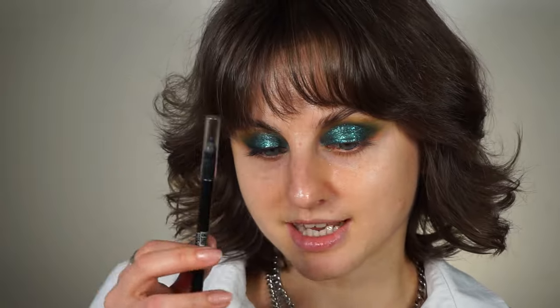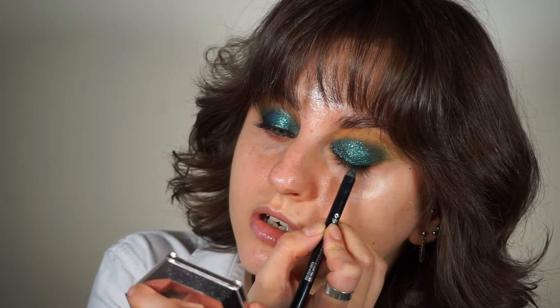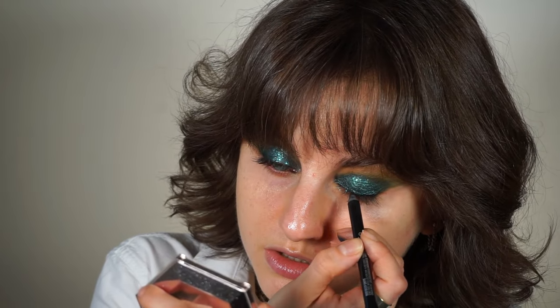Since I cannot do any look without adding a bit of pencil at the base of my lashes, I'm gonna take my Maybelline Tattoo Eyeliner pencil — gel pencil in the shade Dip Onyx, so it's the black one. I'm gonna line underneath my lashes first, and then I'm also gonna apply some close to my lash line, starting from the outer corner and then applying a thin layer all over. I'm gonna diffuse it a bit with a flat brush, going left and right to slightly diffuse this pencil so it's not that harsh.